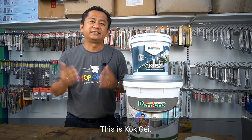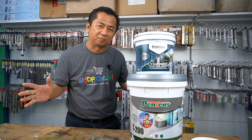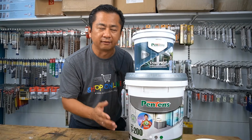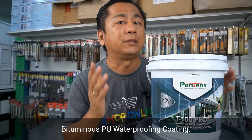Hello everyone, this is Kogge and welcome to ADKC Home Improvement Show. This is Pantene Flex Seal T200, UV-Resistant Elastomeric Waterproofing Coating. And this is Pantene T100 or T100 Pro Bituminous PU Waterproofing Coating.